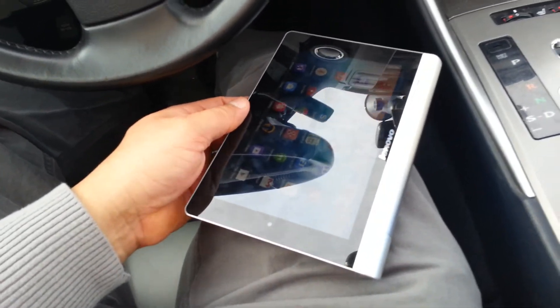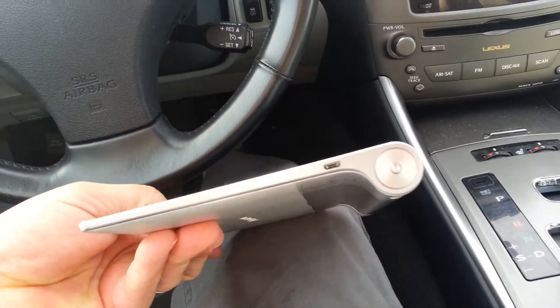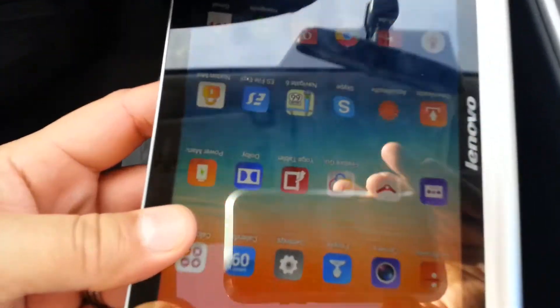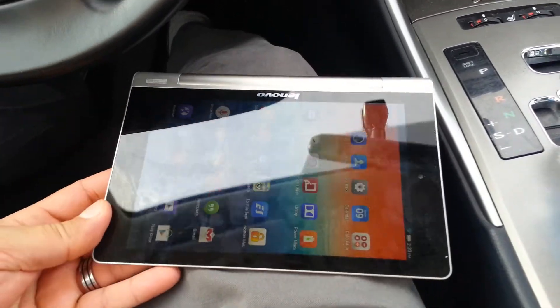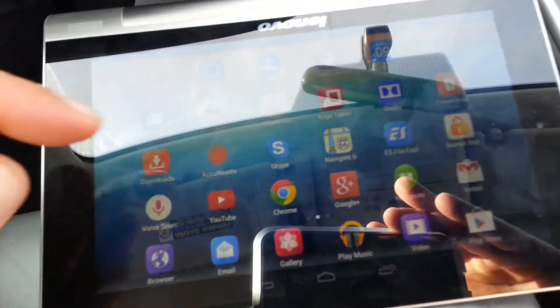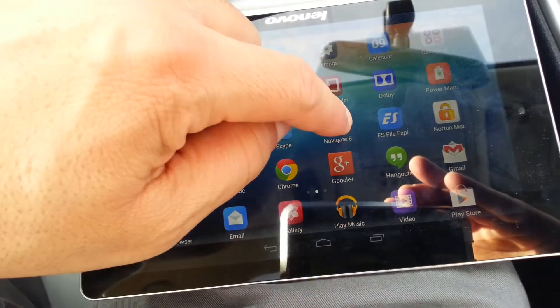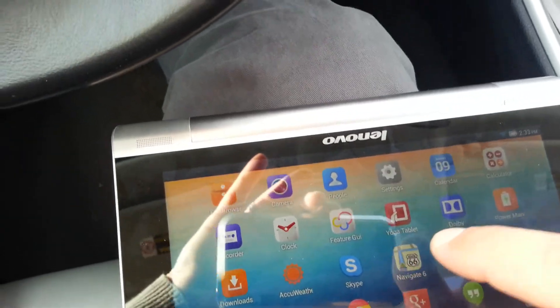Hey, what's going on guys? I have here the new Lenovo Yoga 8 quad-core tablet with a kickstand on the back, aluminum body. I connected the tablet to my phone — as you can see on the reflection there, I have my phone connected to the tablet — and we're going to test the navigation. The tablet comes with an app called Navigate 6. Hope you guys can see it, sorry about the glare reflection. It doesn't come with Google Maps.